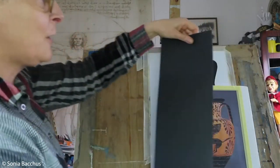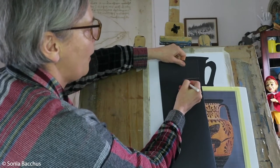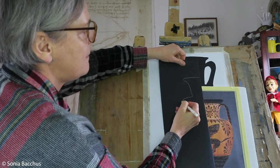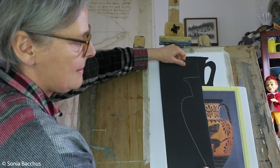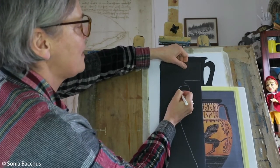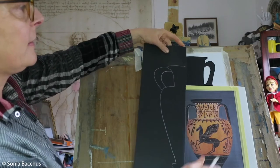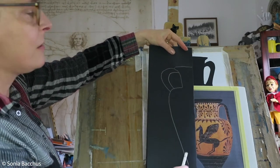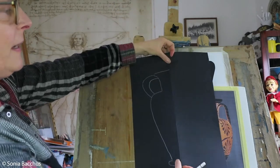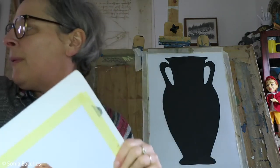So what I do first is get this black paper and fold it in half. You don't have to do it — you can draw the shape as you go — but it's easier and quicker. I draw the shape of the amphora like this, and then the handle. Then I cut along the fold and open it, and I have this ready — I've already prepared one before.